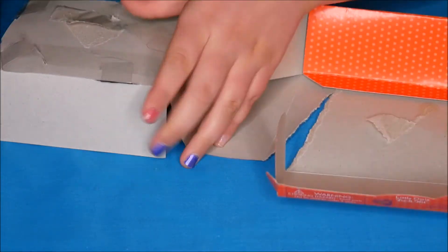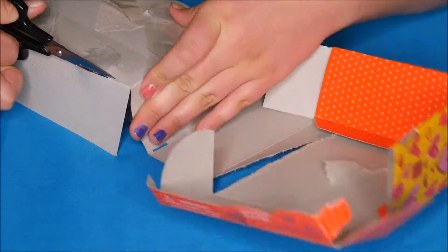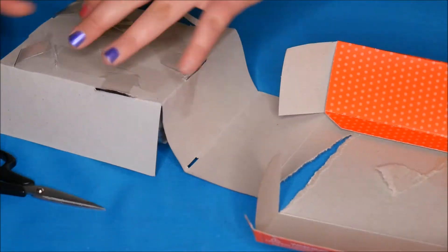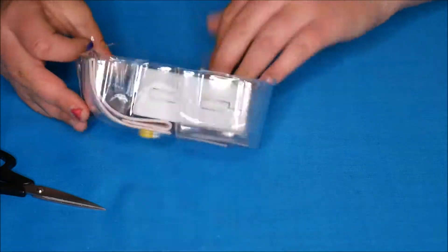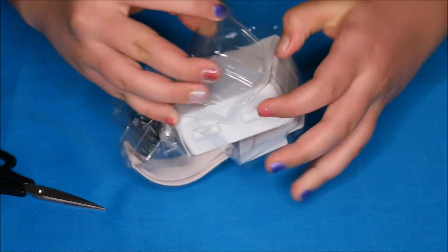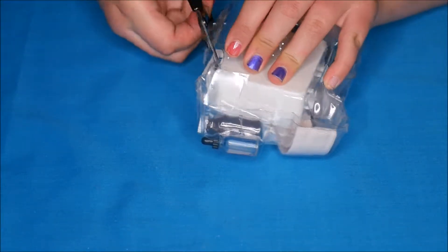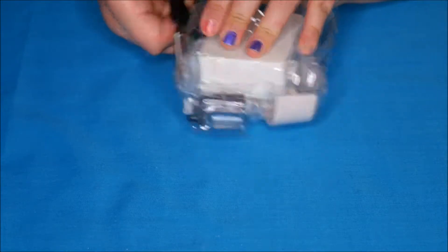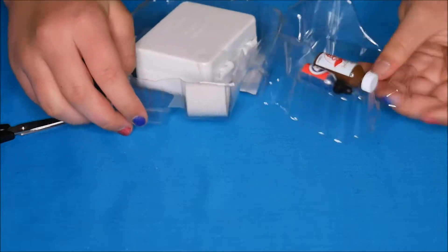It is a bit hard to cut. There we go, and then the back just pulls off. Then we take off the bit of plastic — oh yep, tape. So as you can see it's pretty easy to get into but some of the bits are a bit hard.